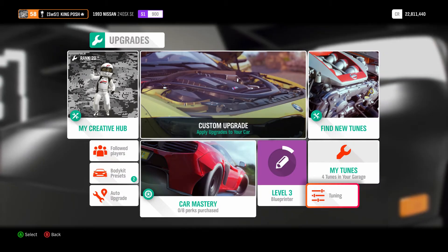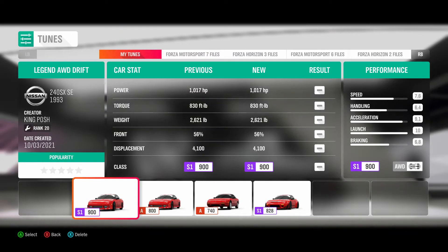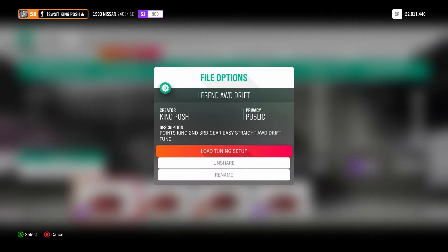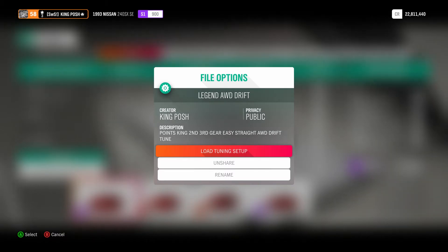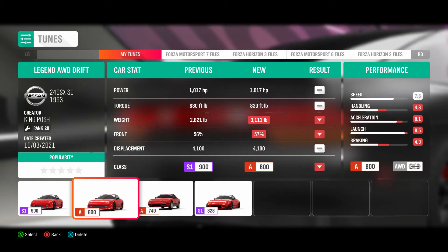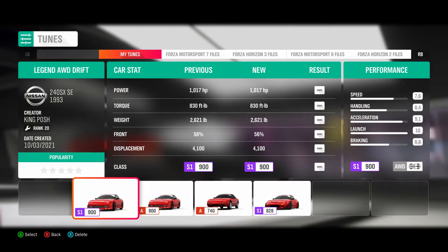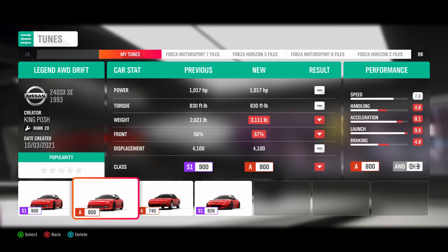And there you have it — there's the tune. When you find it, the tune is labeled 'Points King, 2nd-3rd gear easy, straight, all-wheel drive drift tune.' There's also this one — they're the same name: Legend all-wheel drive drift, for both of them. Except one is A800 and the other is S1-900, so don't get those two confused.